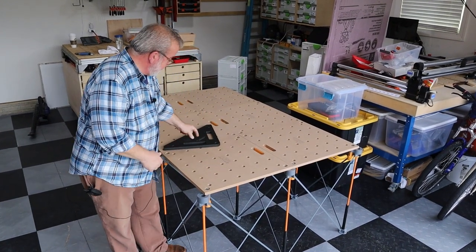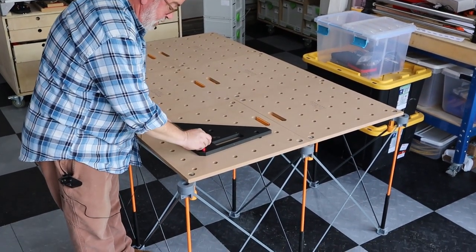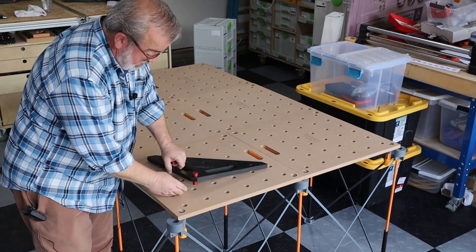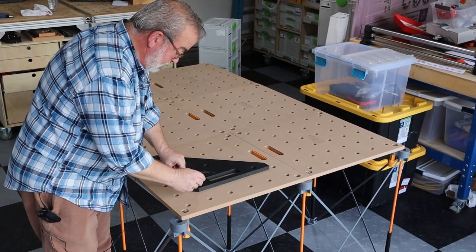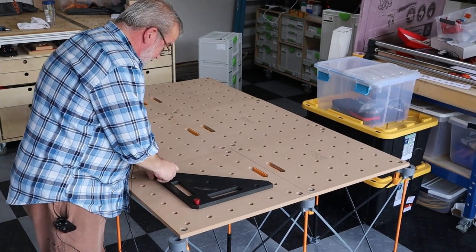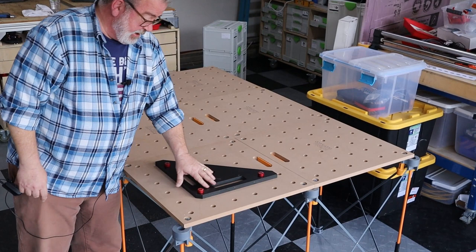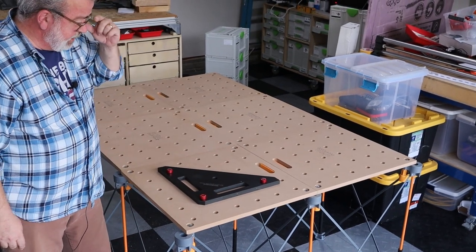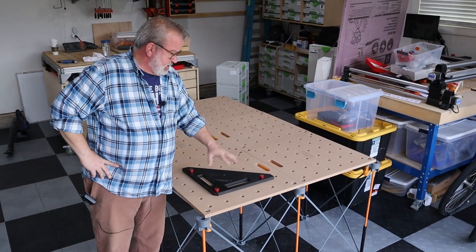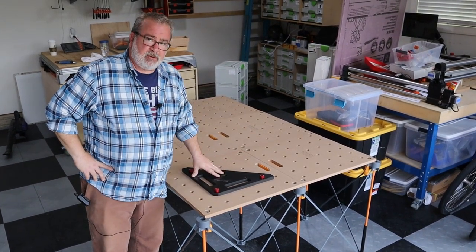What I thought was good is that this is a Woodpeckers square that I use on my MFT 3 tables, and what I wanted to do was check the accuracy of their machining. Using this, which does fit exclusively my MFT 3 table, I can tell you that they have properly machined this to match an MFT 3 system — 20 millimeter dogs on 96 millimeter spacing. So that's going to work out good.